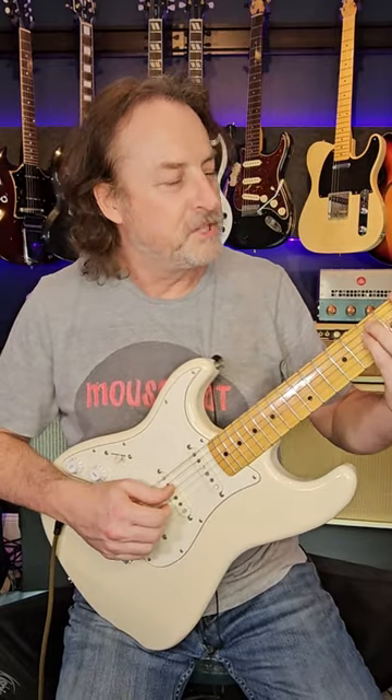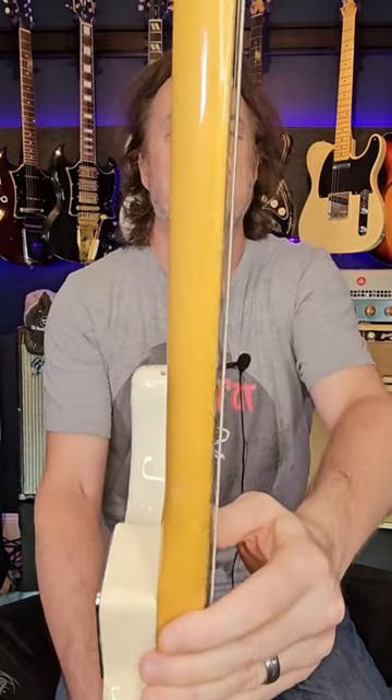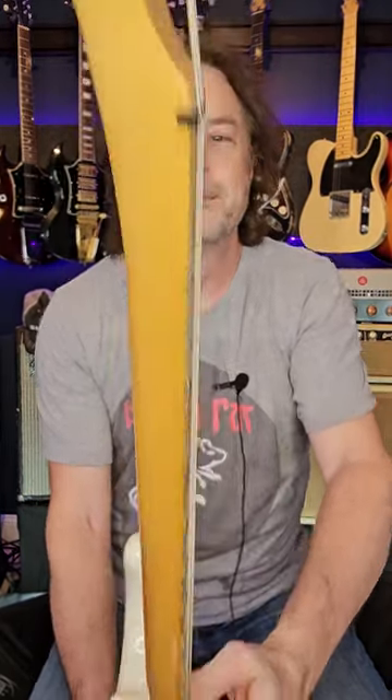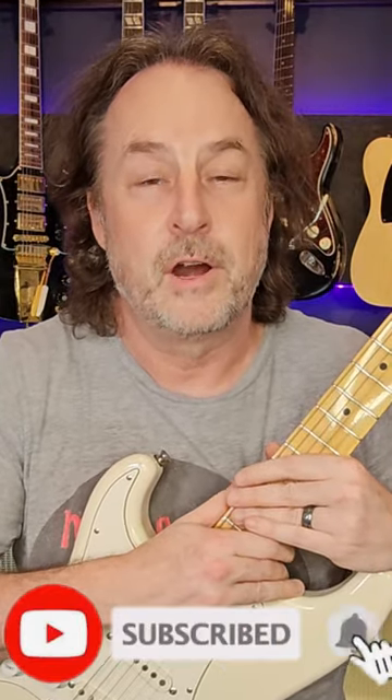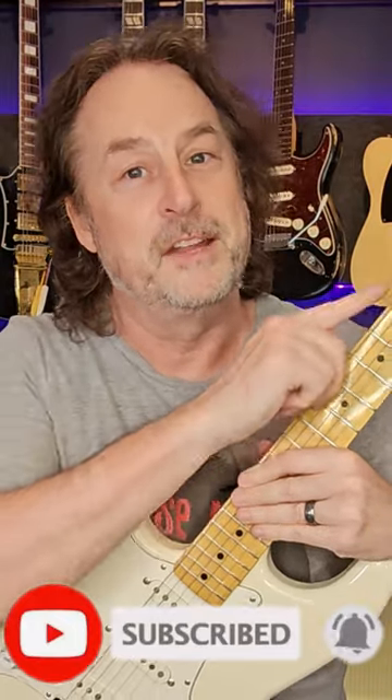So now I'm all ready to go, and I go to play my first A chord, and there are no dots on the side of the neck — because this was the top of the neck, this was the bottom of the neck. If you want to know exactly how good a guitar player you are, try playing on a guitar with no location dots on the side. It's tough. I'll be adding those.